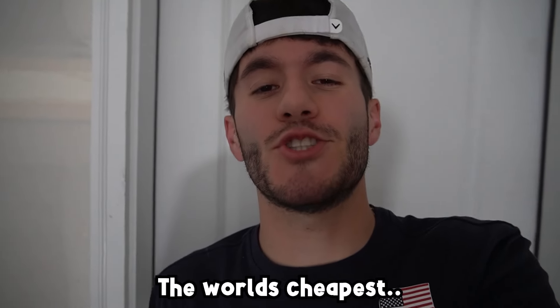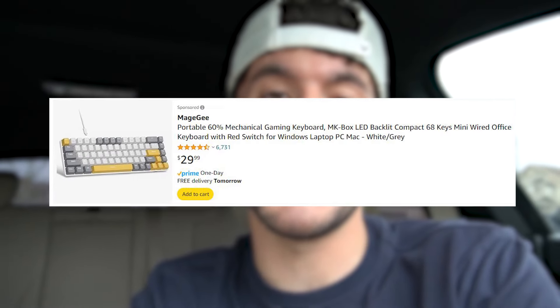I am about to go buy the world's cheapest mechanical keyboard. You might be asking yourself, how is this the world's cheapest gaming keyboard? Well, for one thing, it's coming from Marketplace, so I'm literally getting it for $5. Brand new on Amazon it's $30. The only thing is, it just doesn't come with a USB Type-C to USB cable, but the keyboard supposedly works.